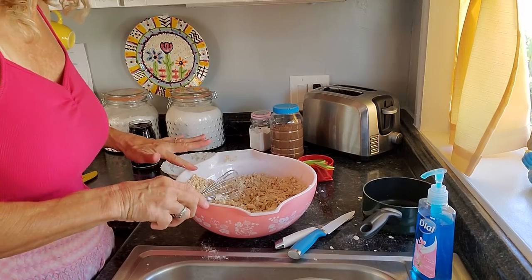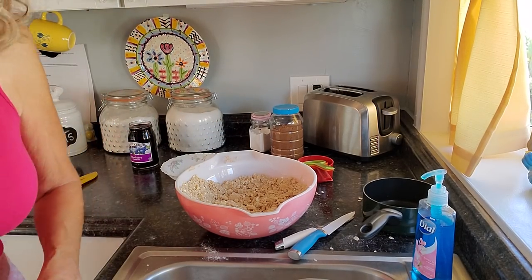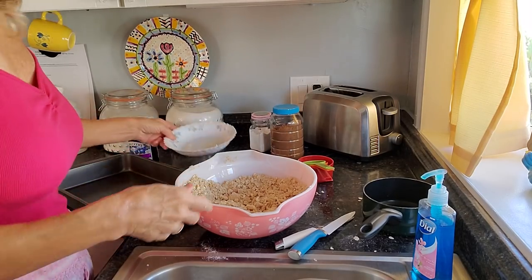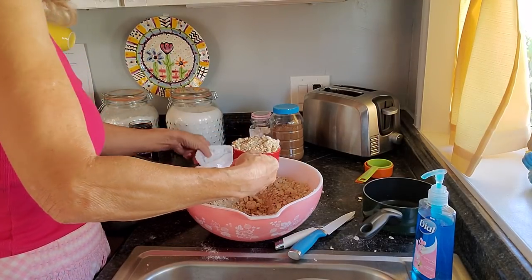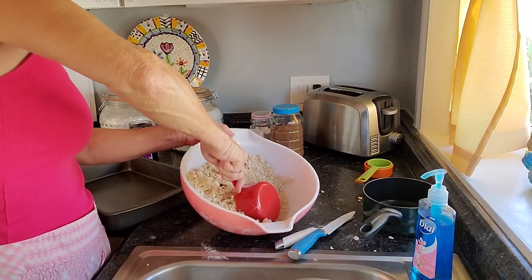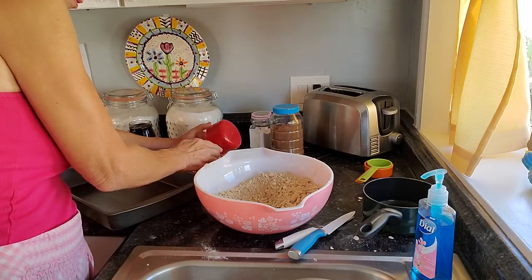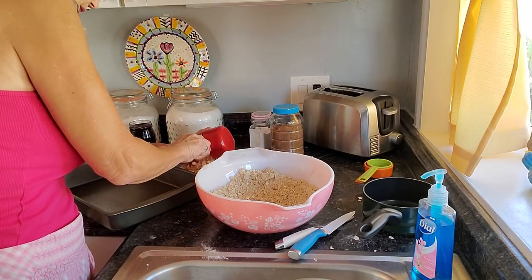Oops, little mess over there — I'm used to that. I've got my pan right over here. Two cups — those are pretty heaping cups. I can always add more once I get this into the pan.